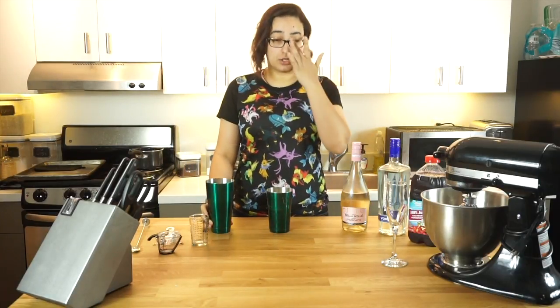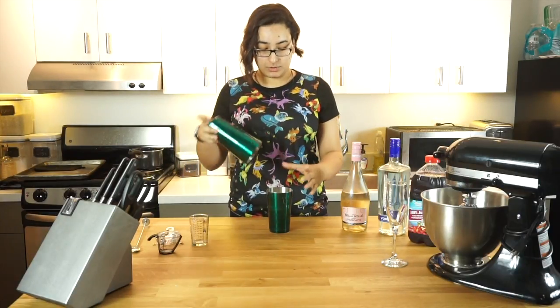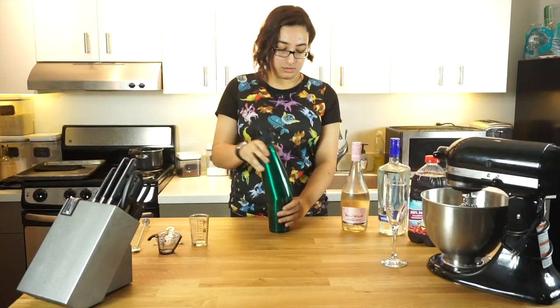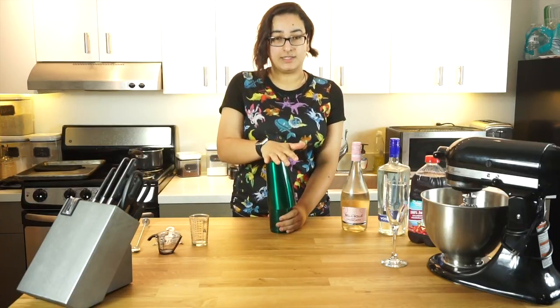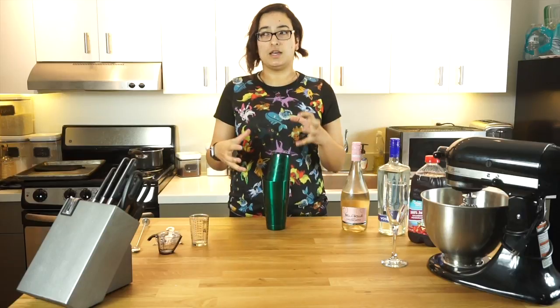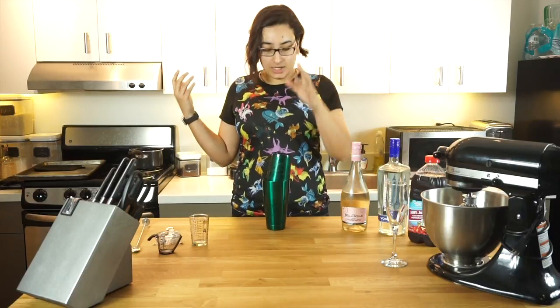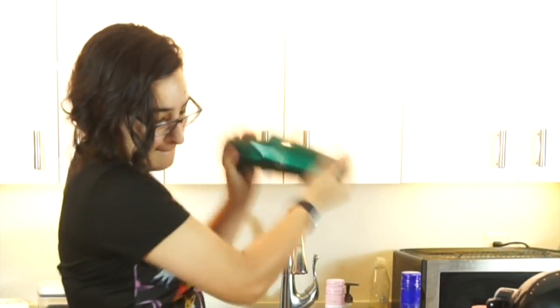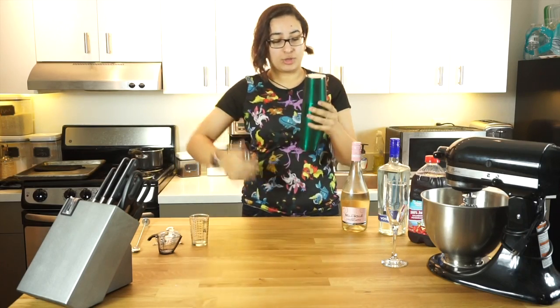Now using a Boston shaker, you have your two pieces. What you want to do is connect them together at an angle. As you tap it, get a nice seal on the bottom — you're just going to create this makeshift seal so none of the ingredients go splattering everywhere when you try to shake. And give it a quick shake.